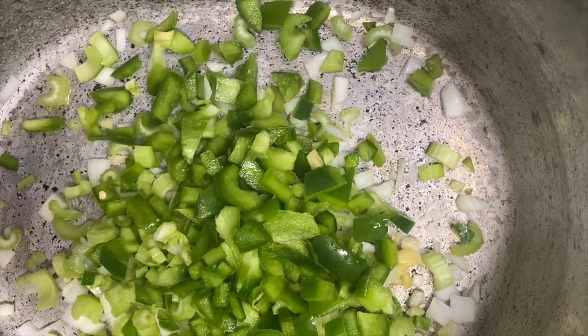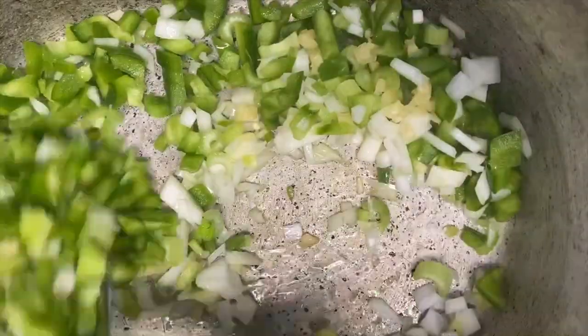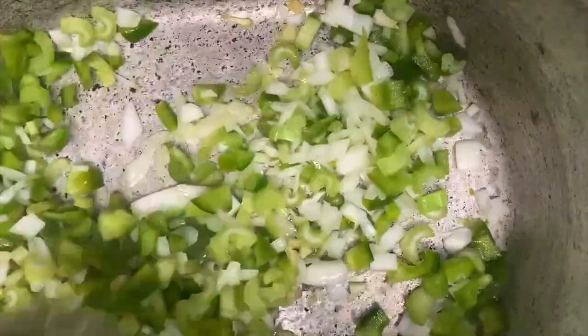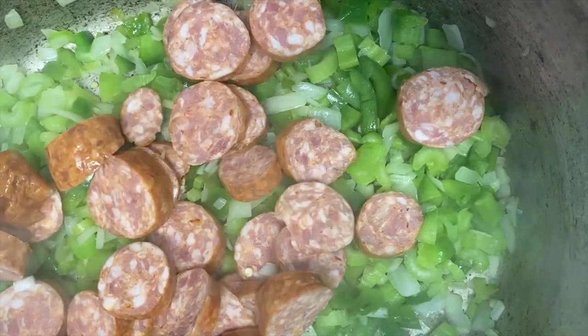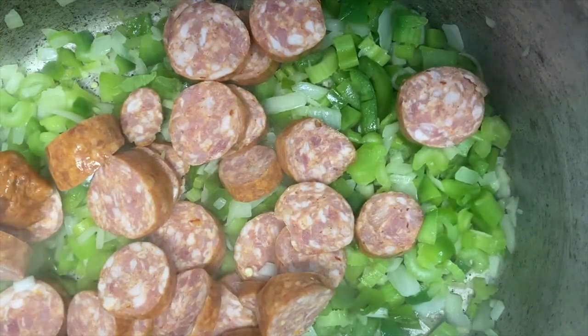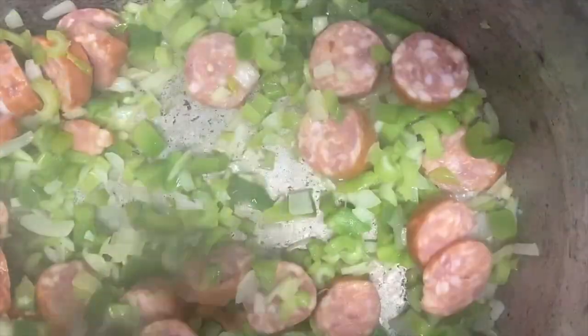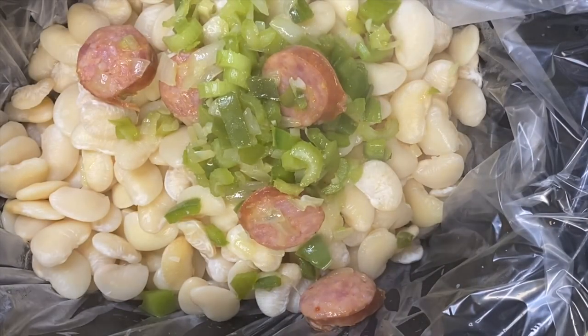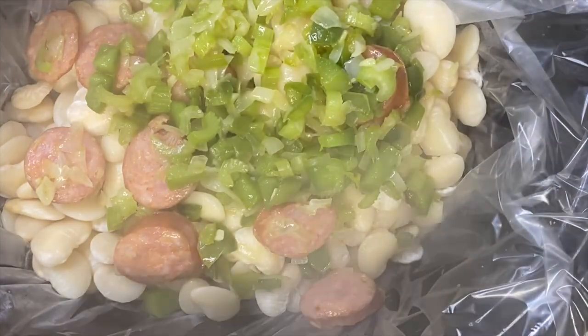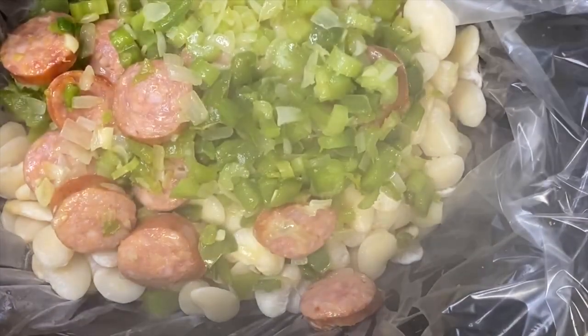Once you see that all your seasonings have come to a clear consistency and they've been sauteed, go ahead and add in your smoked sausage and let that brown. You want the sausage not to be overcooked but to be brown on both sides. Once you have all your seasonings sauteed and your sausage browned, turn off the heat and remove all of the seasoning and the sausage and add it to your crock pot on top of your beans.